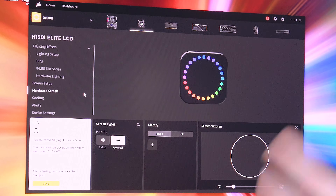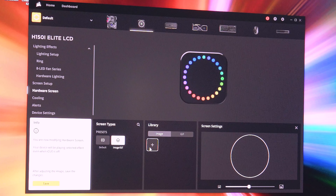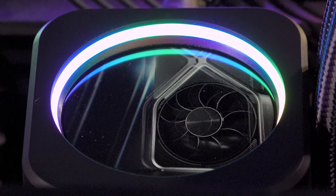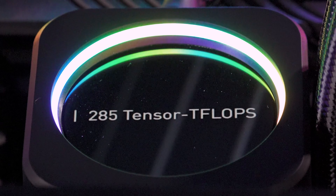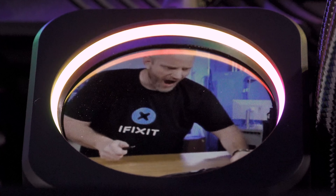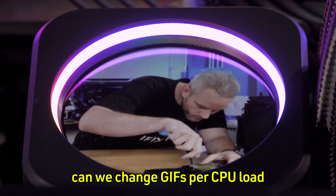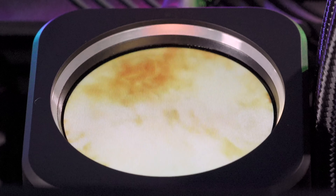The screen resolution is genuinely impressive. Beyond the default temp readout, you can upload a custom image or even an animated GIF to display on the pump head. Throwing a GPU render image up there or a looping fire animation makes the cooler look gorgeous — you could waste a lot of time just playing with the screen customization.